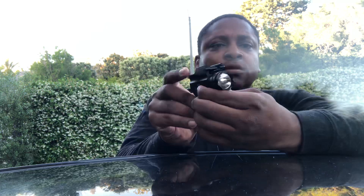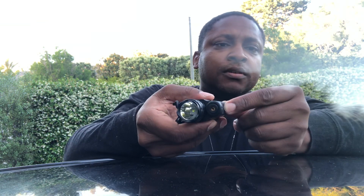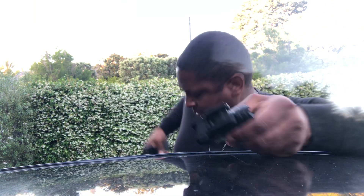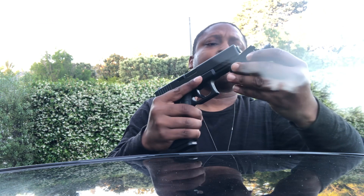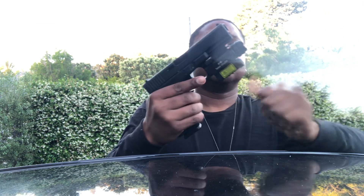The flashlight is dope because all you do is — and there's a button on the bottom for your laser. I bought this on Amazon, pretty dope, goes on pretty easy. Just press the button and bam.